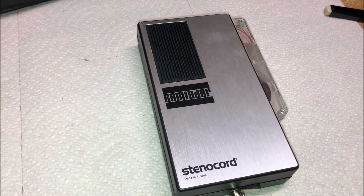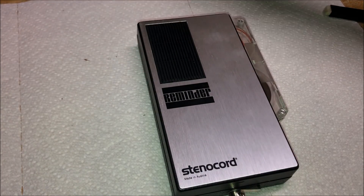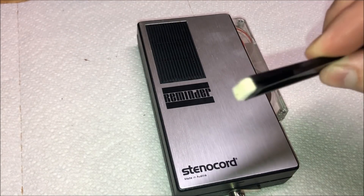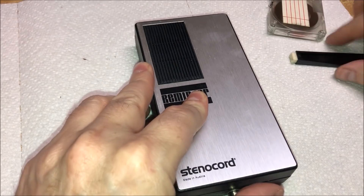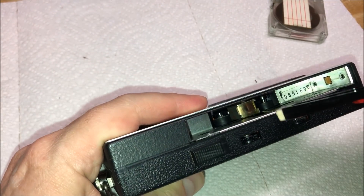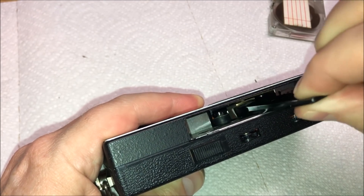Not only did our Stenochord come with this amazing case here — you can see the name on there, look how amazing that is — but it also came with this little head cleaning tool. Look at that. So I can easily take out my cartridge and clean the heads on the inside. You can see the big audio head right there. Go ahead and polish up that little booger.